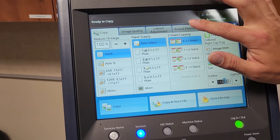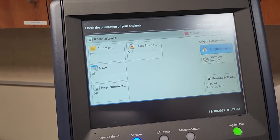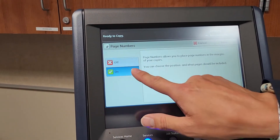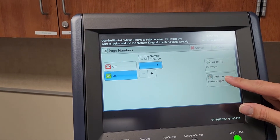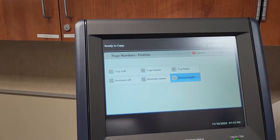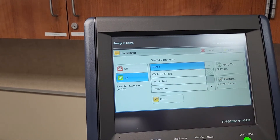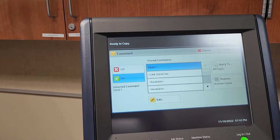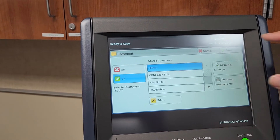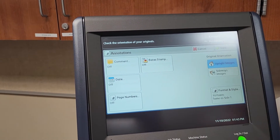Under output format, annotations is a useful feature. If a temp forgot to put dates, times, or page numbers on reports, it'll let you add them anywhere on the paper — top, bottom, corner — wherever you like. There are also comments, so if you want to label something as a test or a record, it'll keep your comment loaded in there and let you change the font and font size.